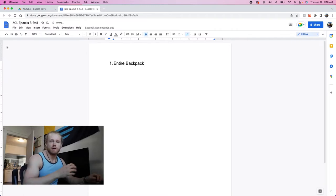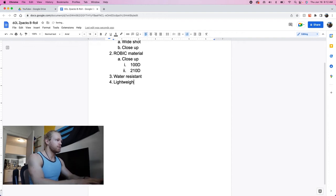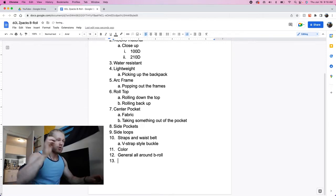So literally just making a bullet point list. First thing is literally just the entire backpack — I know I'm going to record a general wide shot. Then we're going to record the aerobic material: the 100D main body and also the 210D fabric. I talked about two different fabrics. Then water resistance, showing that it's lightweight, the arc frame, roll top, center pockets, side pockets, side loops, and general all-around b-roll. Now I have an entire list, so when I film I can just pull it up on my phone and cross things off as I go.